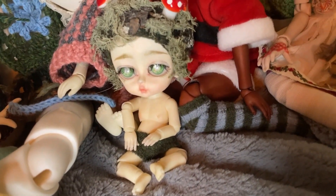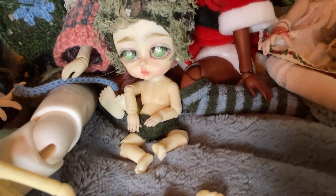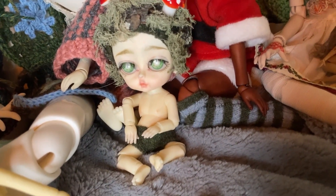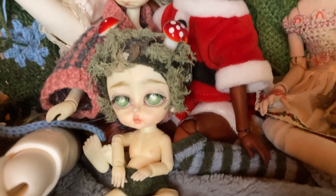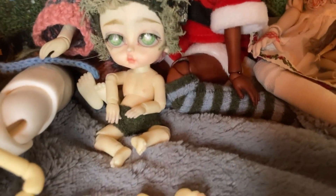In the front here we have what was probably my second ball-jointed doll ever — I got him before I got my first resin one. He's made of ABS plastic and he's kind of a little moss creature. I don't do much with him anymore, but he just kind of helps set the vibe for my collection.